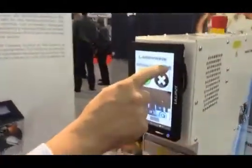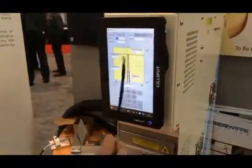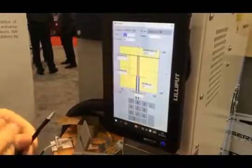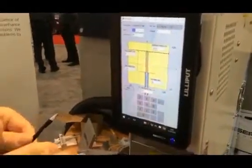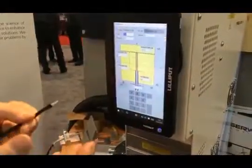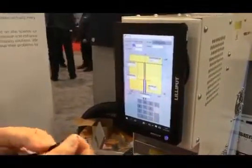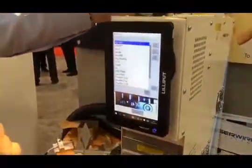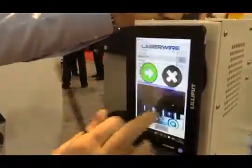You might think controlling a laser machine is complicated, but actually it's very simple. To look at or change a program, press load, press edit, and you have a picture of the cable, the strip length — in this case 12mm — and the speed. Speed is the only laser parameter you need. Set it fast; if it doesn't pull off, slow it down until it strips through. If you go too slow it doesn't matter — you just wait a little, but you can't damage the cable because the laser light reflects from the metal. The machine has a solid state PC inside and can hold an infinite number of programs.